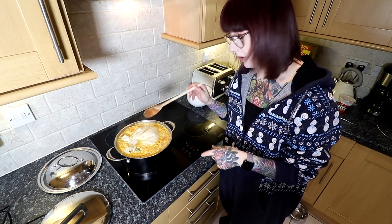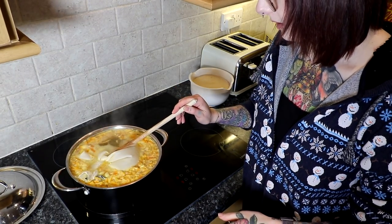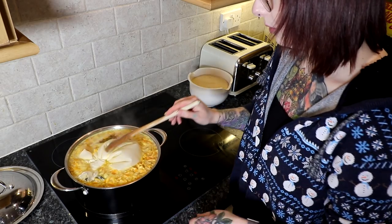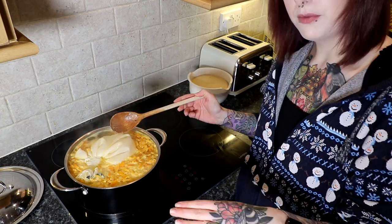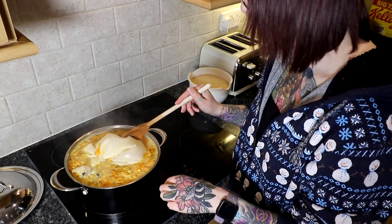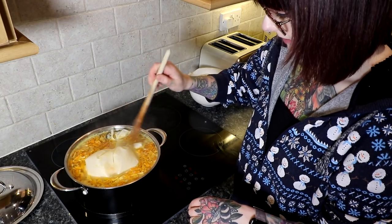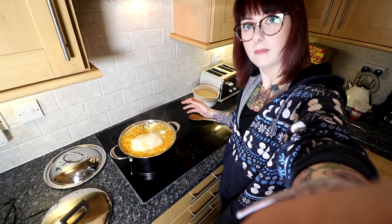It's about to start boiling. As soon as it starts to boil — just like that — put it straight down to a simmer. I've got an induction hob so the heat doesn't reduce that quickly, but as soon as it starts to boil just bring it down. Once it's simmering, we're going to leave it for two hours. I'll be back in two hours to tell you what happens next.